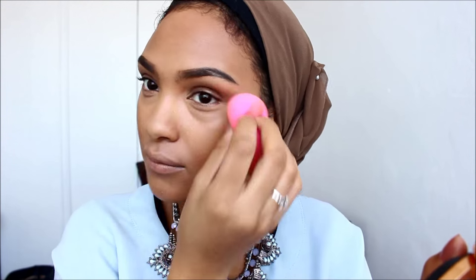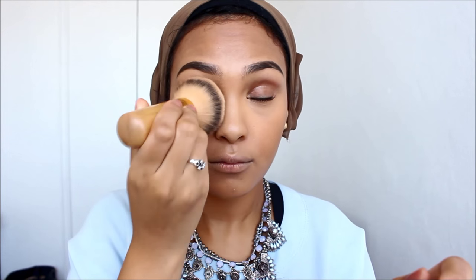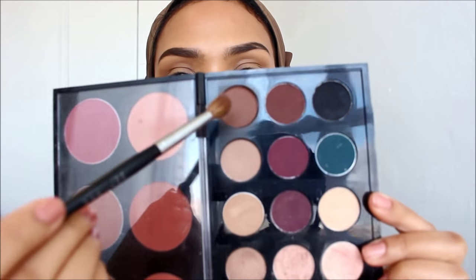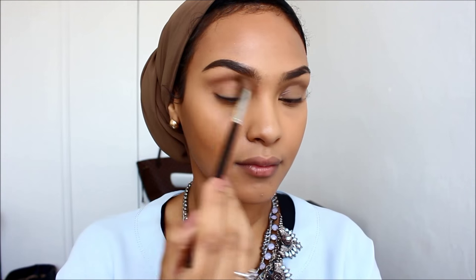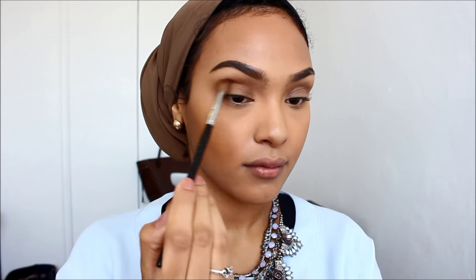Next, I'm going to blend out my concealer before setting it because it started to crease. I'm going in with banana powder very lightly and just pushing it under my eyes to prevent creasing — I'm not really baking, just setting my makeup. Then I'm going in with Corduroy and Wedge eyeshadow by MAC to contour my nose. This is my favorite part of putting on makeup. I don't wear all this every single day, but it's my everyday go-to routine when I have time.